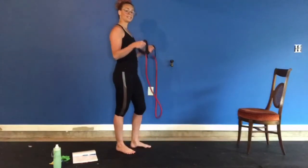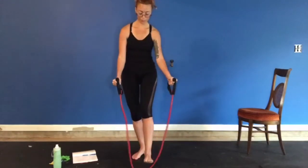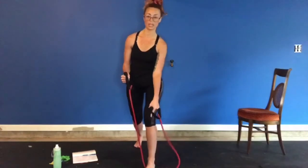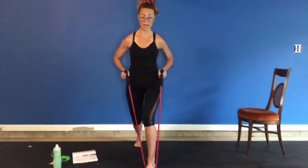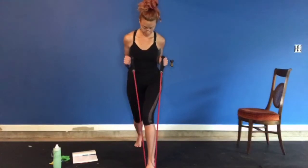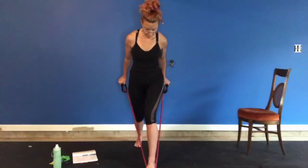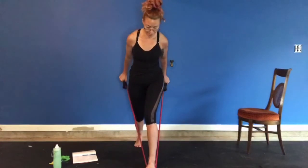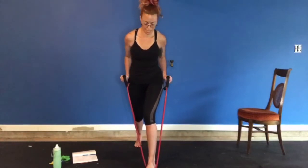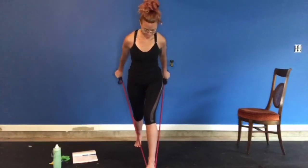Now we're going to do hammer kickbacks — same idea, palms facing in like you're throwing a punch. Step on the band in a slight lunge position, don't let your knee go above your toes. Keep your elbows in, only the bottom half of your arms move. One, two, three — you'll feel the tension right at the top depending on the length of your band — four, five, just squeeze it, six, seven, eight, nine.